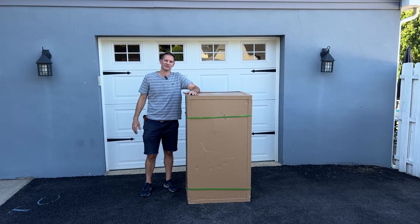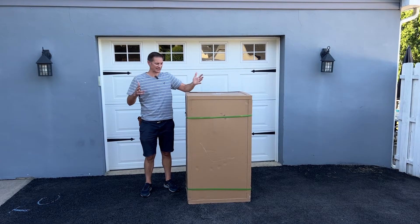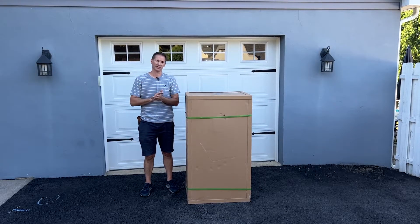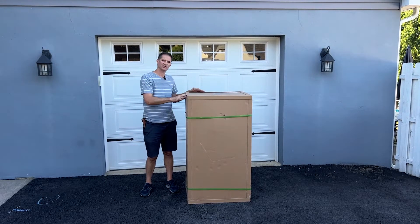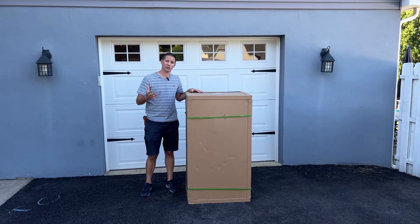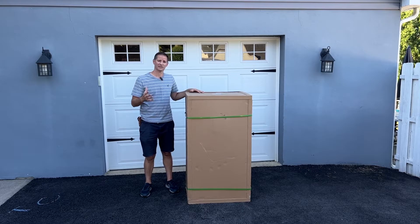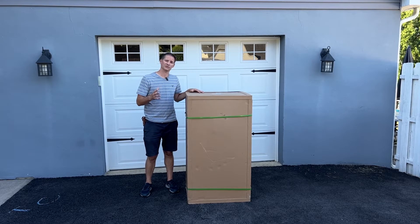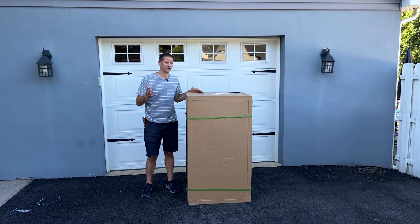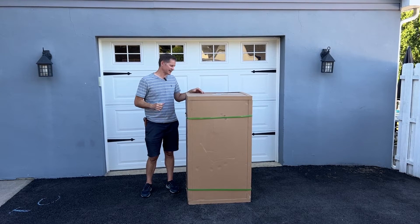Hey folks, coming to you from Westchester, Pennsylvania. I want to show you the unboxing video - many of you are ordering our product from out of the area, so you'll get a box like this shipped to you on top of a pallet from an LTL company that will come deliver to your house in a truck. I'll give you some pointers on inspecting the package before you sign for it, and then show you how to unbox it and put it together. There's very little assembly so it's very easy, but the video will be helpful.